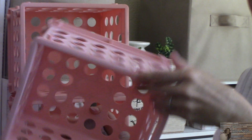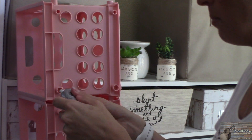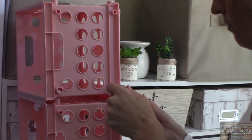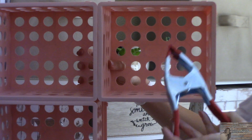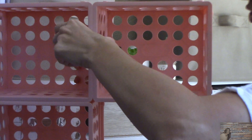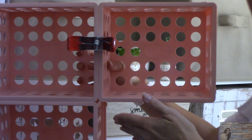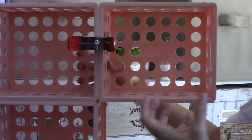Taking the fifth crate I'm going to turn it vertically. Then I'm taking my spring clamp to hold just the top two together. I'm going to repeat this process with the other five crates and set this outside to dry so the epoxy can cure.